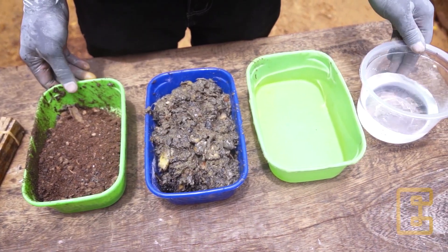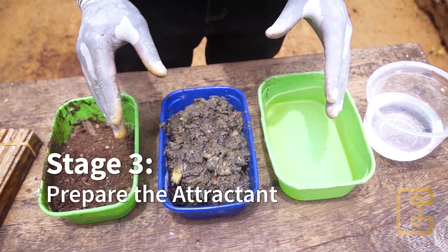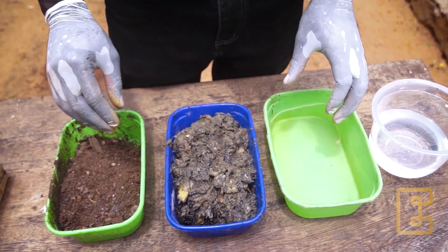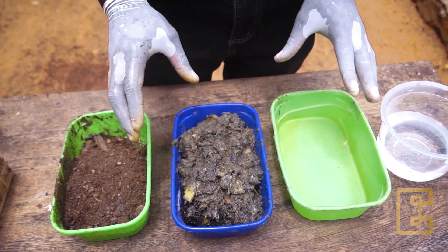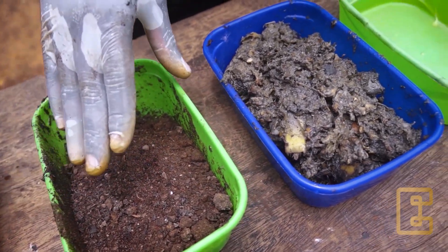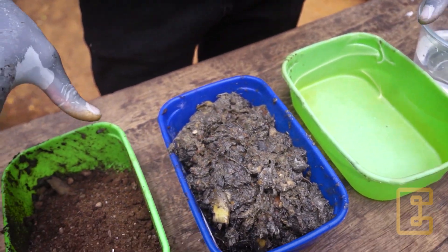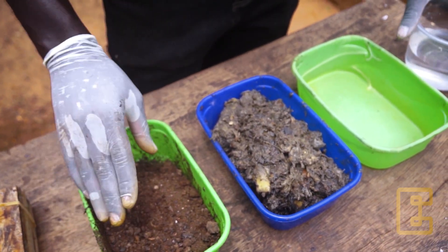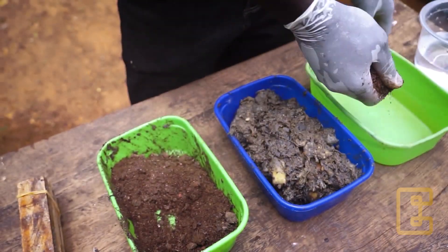This is how we prepare the attractant. The importance of the attractant is to lure the female flies to lay eggs near the woods, because the flies like to lay where there is food for their newborn babies or hatchlings. The materials to use to make a good attractant include organic waste or food waste that is fermented, chicken droppings, cow dung, or pig dung, and fish offal. When you see that your attractant is not smelly enough, you can combine chicken droppings with the fermented food waste.